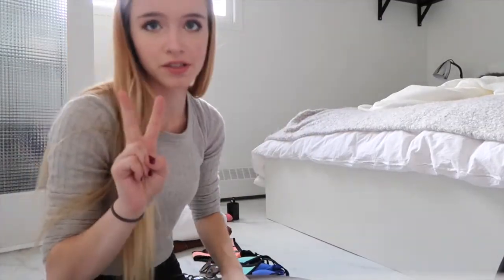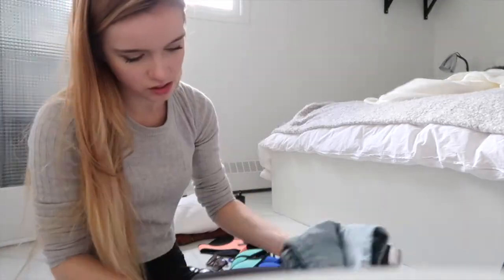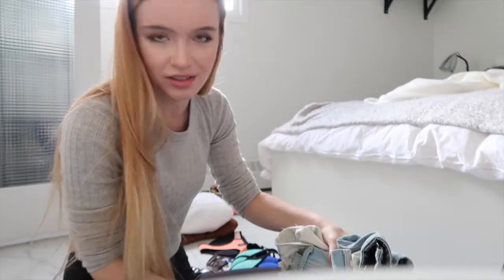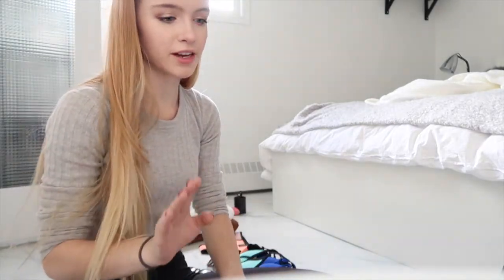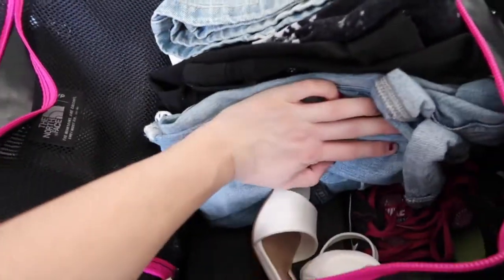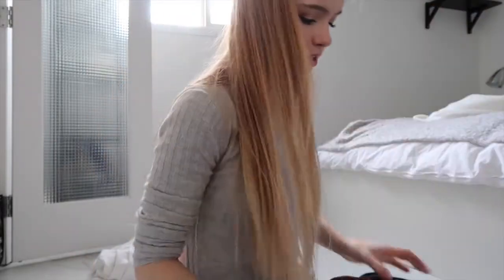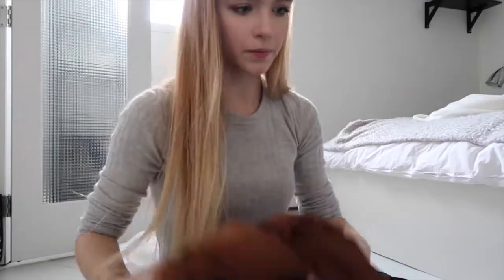Moving on to pants — I have two pairs of jeans, three pairs of jean shorts, one jean skirt, one pair of non-denim shorts, and a pair of fabric pants that are cuffed. I'm fitting most of the shorts on top of the clothes and wedging the pants in the middle. I'll probably wear my sweatshirt on the plane, but the jacket can't go on me, so I'm going to try to stuff it down the side.